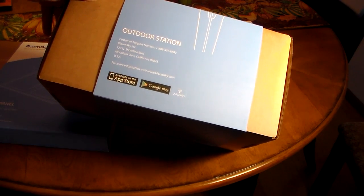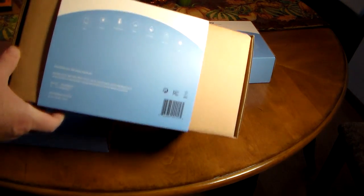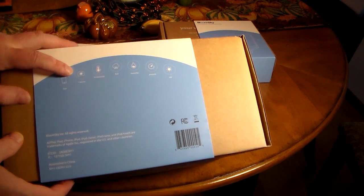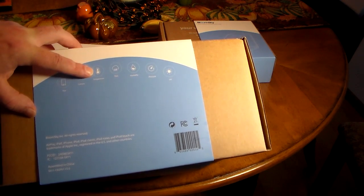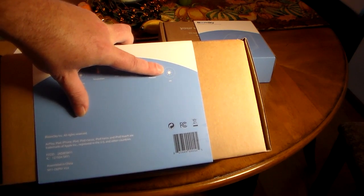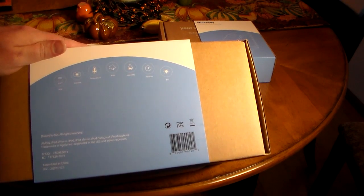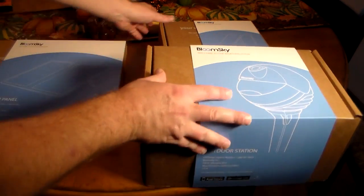This has to be in range of Wi-Fi — that's the only caveat. If you're going to put it outside, make sure you've got Wi-Fi signal. It says 'your weather, your sky, Wi-Fi.' It also has a camera — this does time-lapse video of the sky, which is really cool. It measures temperature, precipitation, humidity, barometric pressure, and UV levels. The only thing it does not do is wind.